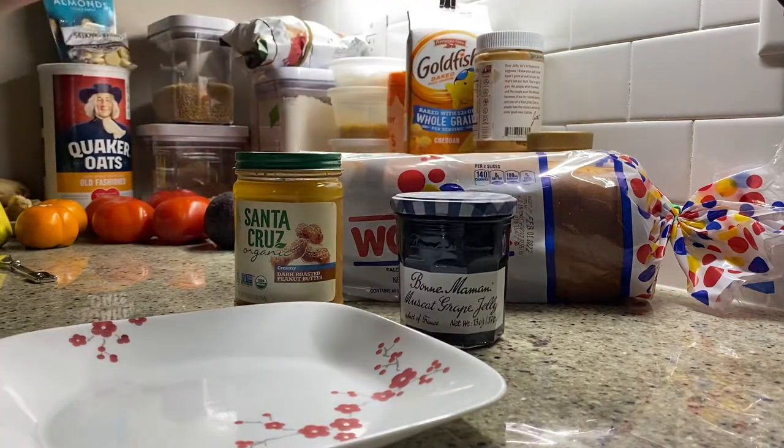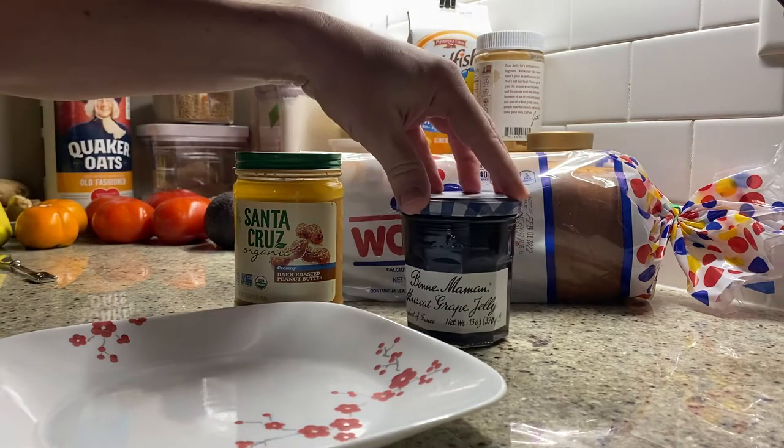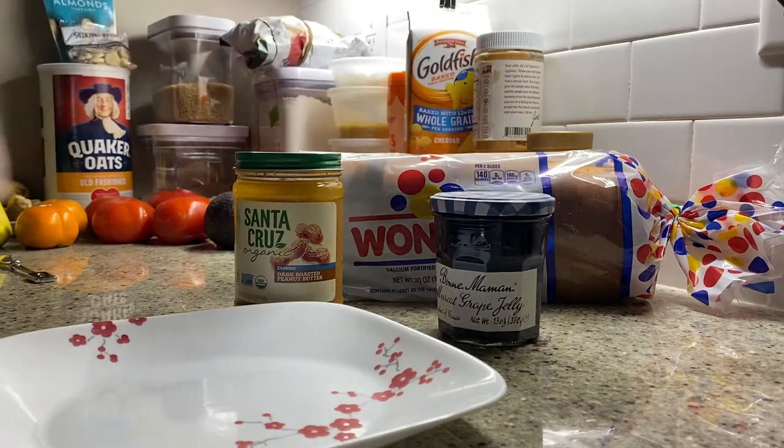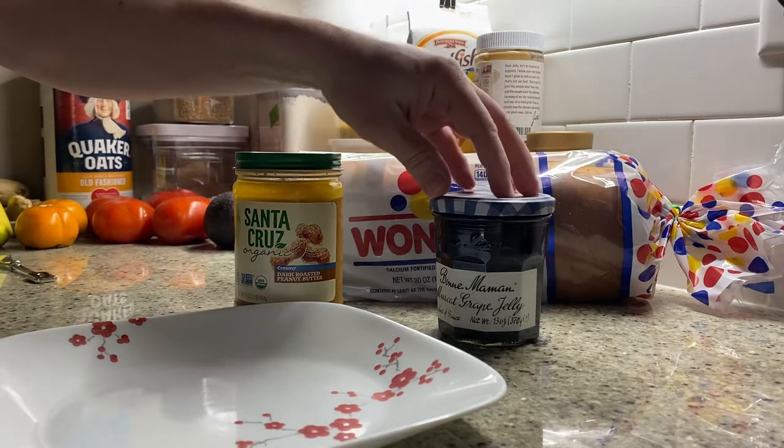Best is going to be subjective, I'm going to be honest with you, but in so many of these review articles, the Bonne Maman product of France muscat grape jelly came up in a lot of rankings and always placed near the top, so I figured that was a safe option.